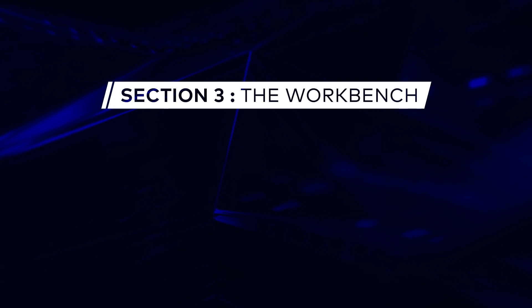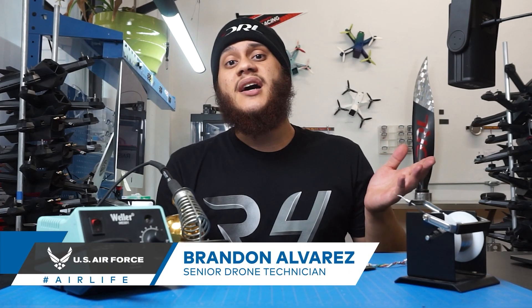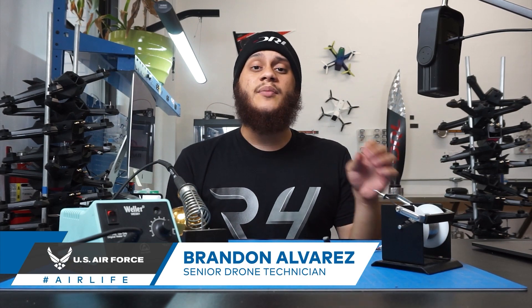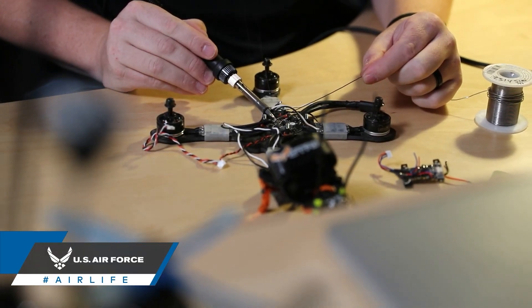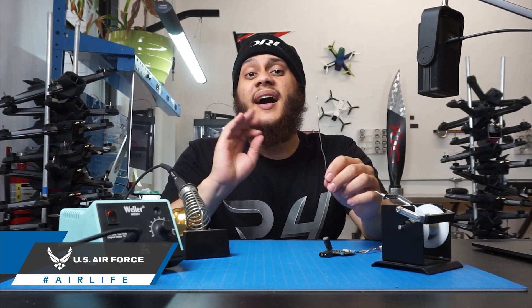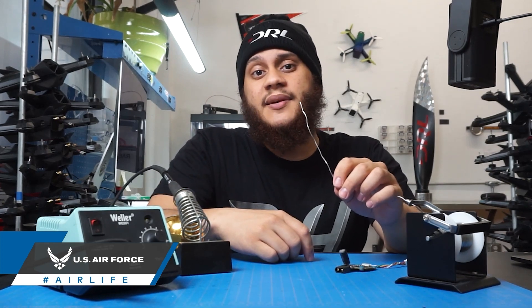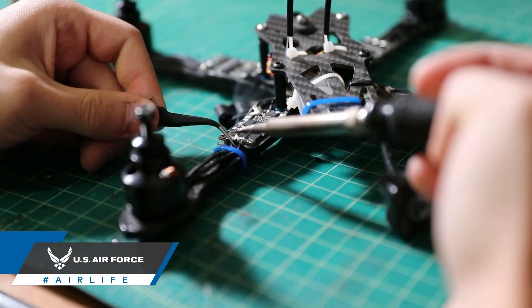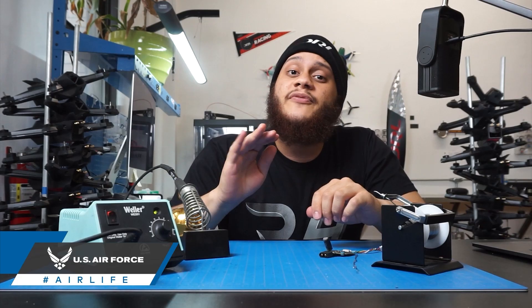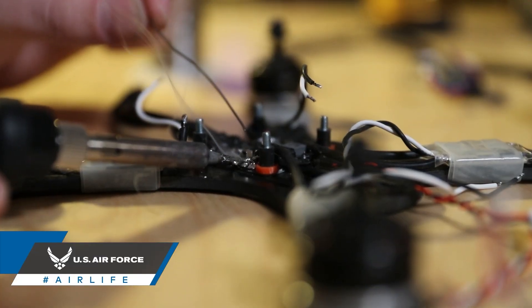Today on FPV 101 we're going to be talking about how to solder. Soldering is a process used to join electrical components together using solder, a metal alloy. The process of soldering is what ties the system together and allows for the transfer of electricity to various components. The idea of soldering may seem a little intimidating at first, but it's really not. After following along with this simple tutorial, you're going to be a master solderer.